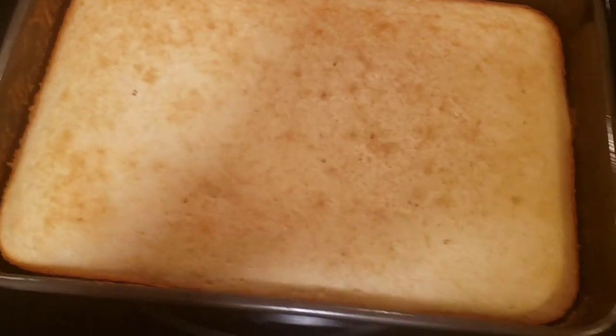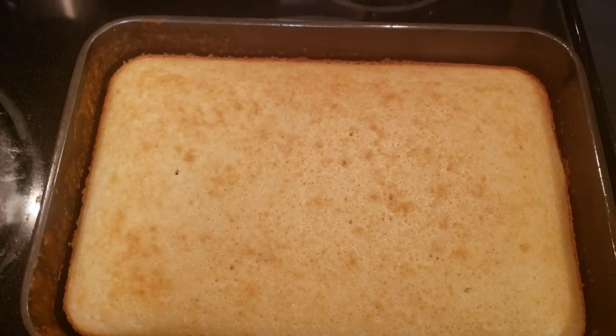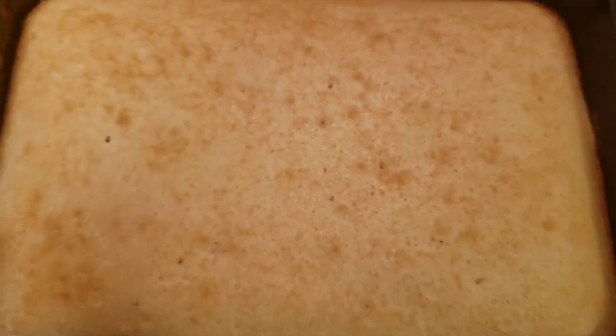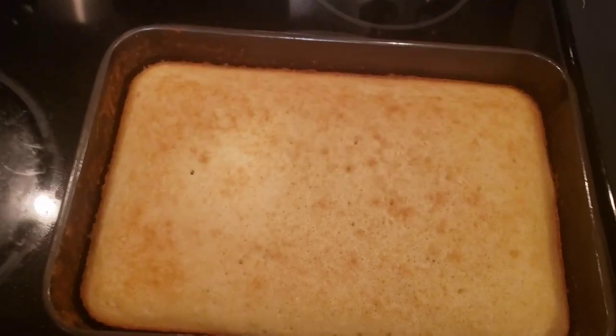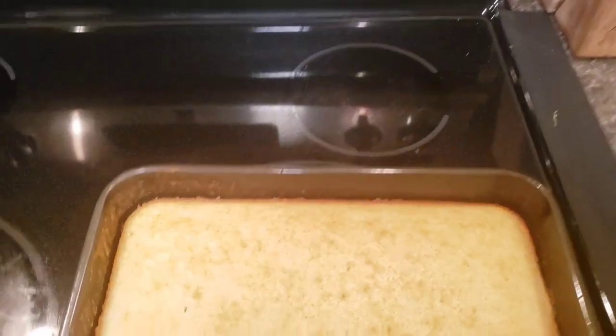We are not putting icing on it because we've got chocolate chips in it, and it makes it healthier without the icing. Look at that — look at the crisp edges. Looks very, very good. I want to thank you all so much for watching and supporting us, and I'll catch you all in the next one.